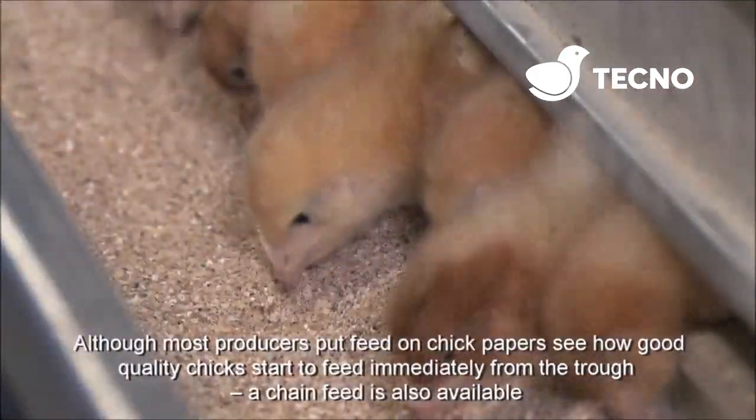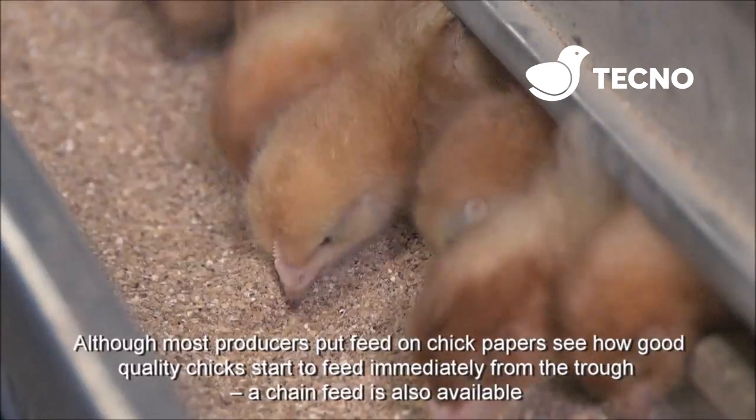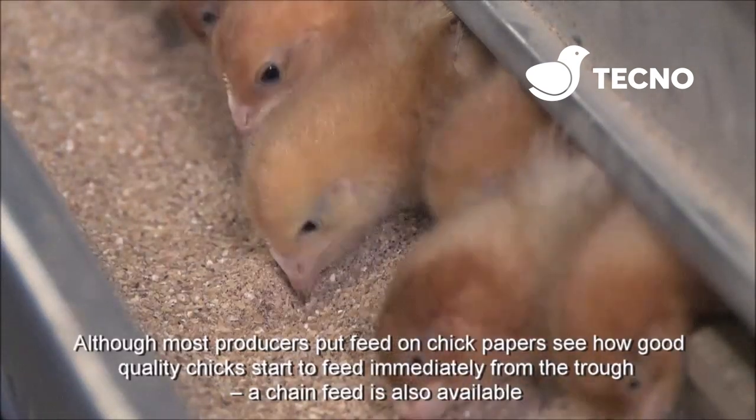Although most producers put feed on chick papers, see how these chicks start to feed immediately from the trough. A chain feed is also available.